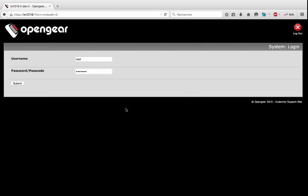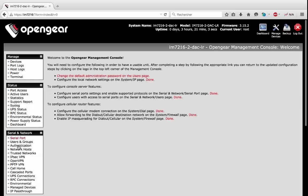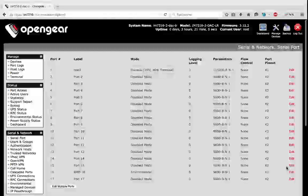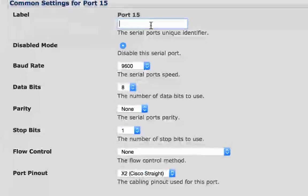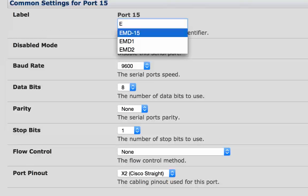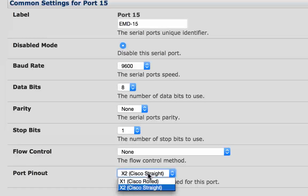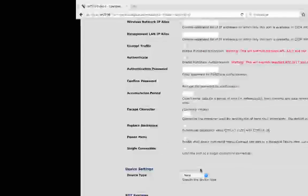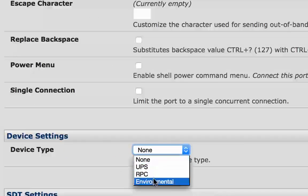First, I will open a session as root and configure serial port 15 to put the EMD. The EMD is already connected to my IM. I will just define the name, then define the pinout. I will put X1 to be able to use two DIOs — if I leave it at X2, I will only be able to use one DIO. Then I will define the type as environmental.